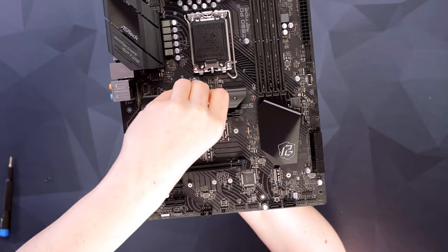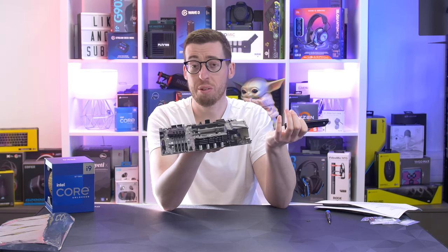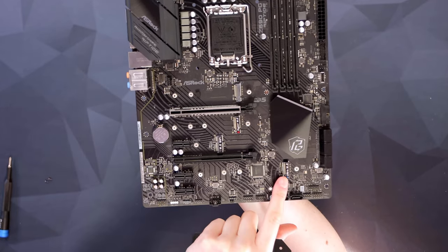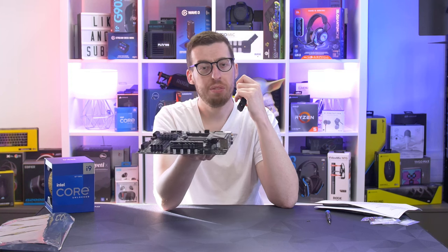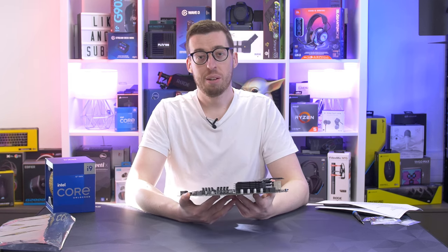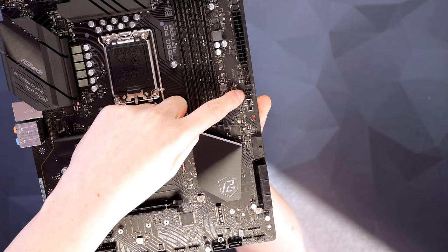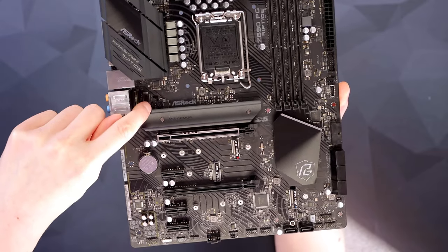In terms of expansion slots and storage, there's an M.2 armor slot — the primary slot supports Gen 5, though most commonly we'll be using Gen 4 at the moment. Below that is a PCIe Gen 5 expansion slot for your graphics card. There are additional M.2 slots: a Hyper M.2 and an Ultra M.2 at the bottom end, plus an M.2 Wi-Fi slot with a convenient expansion bracket if you want to add Wi-Fi later. The board also has six fan headers — two by the DIMM slots, one top right, one by the USB-C header, one at the very bottom center, and one on the left above the M.2 armor slot.